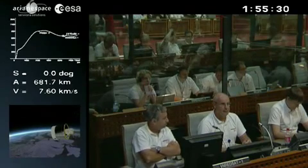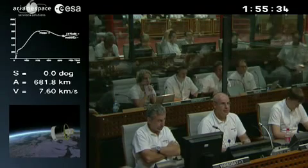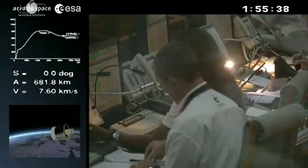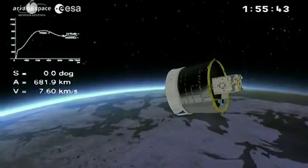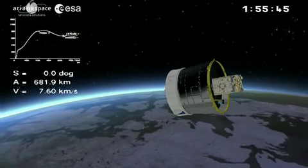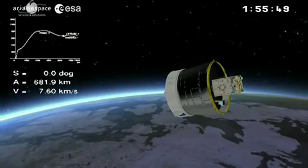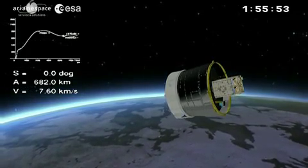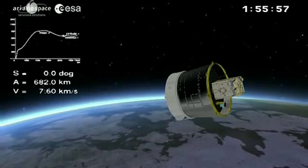We are out of the fourth Avum stage burn. We have about two minutes before separation of VNREDSat. We think we have time for a quiz question — a little question about your job. If you win you get a big prize. It concerns the new leadership at Arianespace. Tonight's quiz question for Vega flight number two: how many people have been at the head of Arianespace?